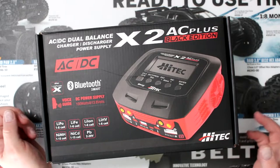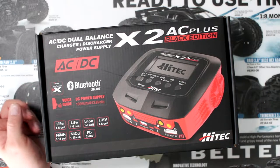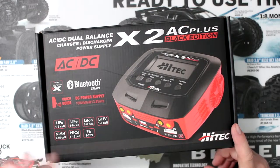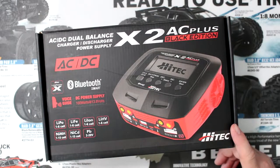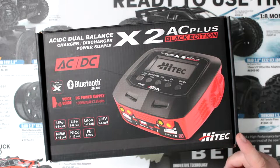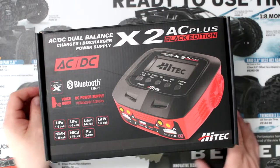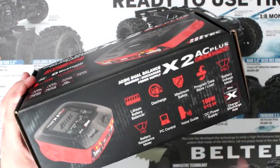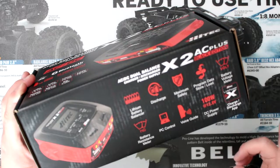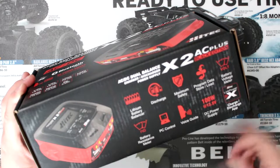We have the Hi-Tech X2 AC Plus Black Edition Bluetooth. It does LiPo, LiFe, Lithium Ion, Lithium High Voltage, NiMH, NiCAD, and PB. It's a dual charger, AC-DC, balancing charger with discharging power supply built-in.